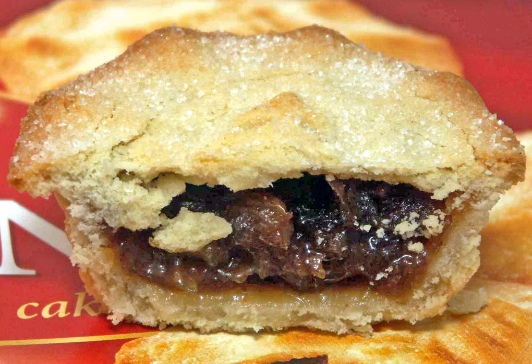Some considered them unfit to occupy the plate of a clergyman, causing Philo Clericus to comment: "The Christmas pie is, in its own nature, a kind of consecrated cake, and a badge of distinction, and yet it is often forbidden the druid of the family. Strange that a sirloin of beef, whether boiled or roasted, when entire is exposed to the utmost depredations and invasions, but if minced into small pieces, and tossed up with plums and sugar, it changes its property, and forsooth is meat for his master."